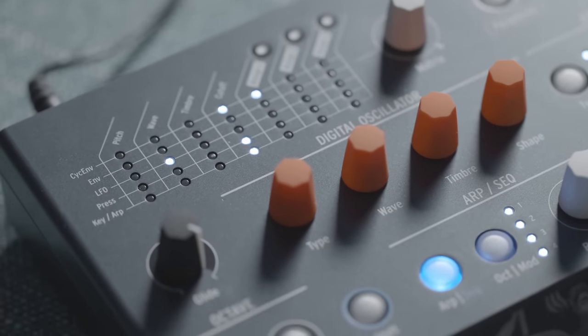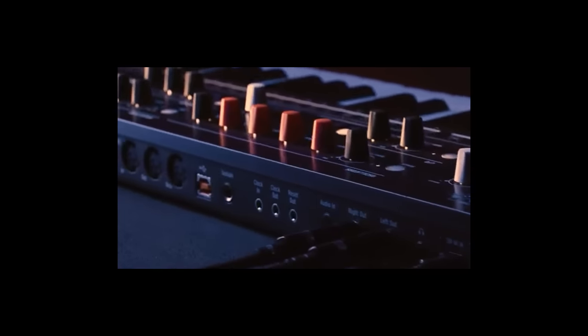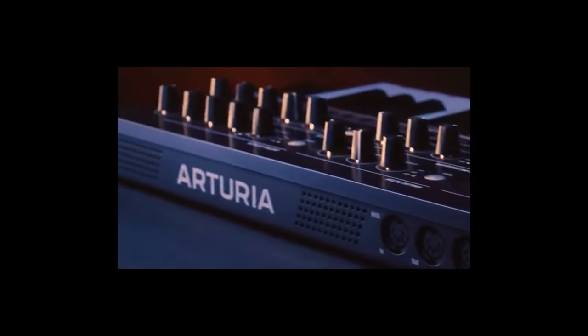If you want keys, you could just get a Mini Freak. It's essentially the same thing, but with 22 oscillator modes, 6-voice polyphonic instead of paraphonic, stereo outputs, and an overall more fully-fledged digital keyboard experience.